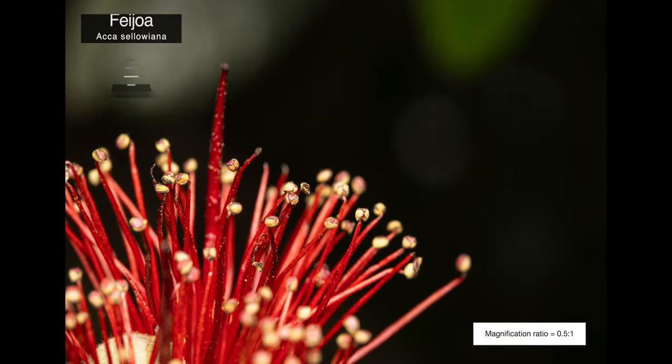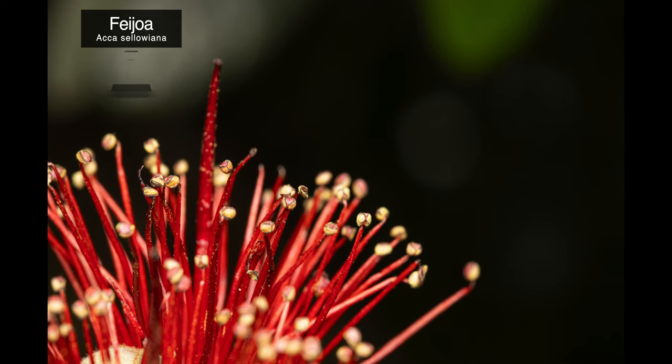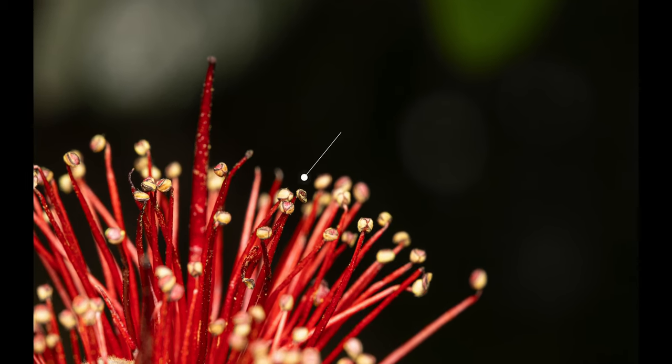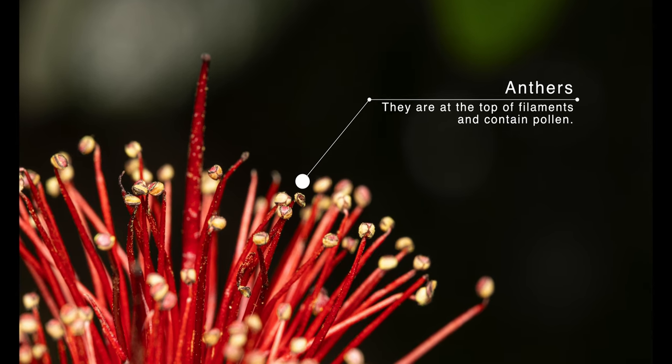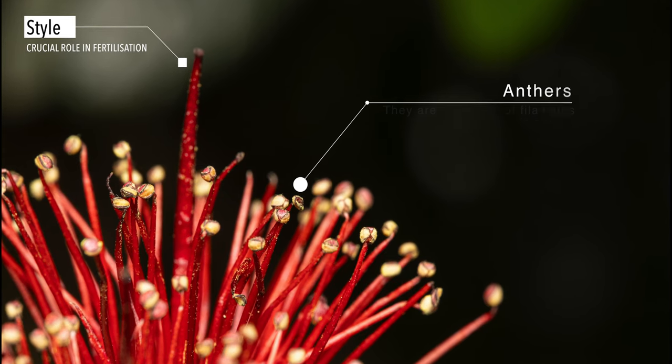Our first subject is the beautiful flower of a feijoa. This first image was taken at 0.5 to 1 magnification and you can see almost the entire flower. This flower has heaps of long red filaments with anthers on top, and the taller stalk in the middle is called a style, which plays a crucial role in fertilization.